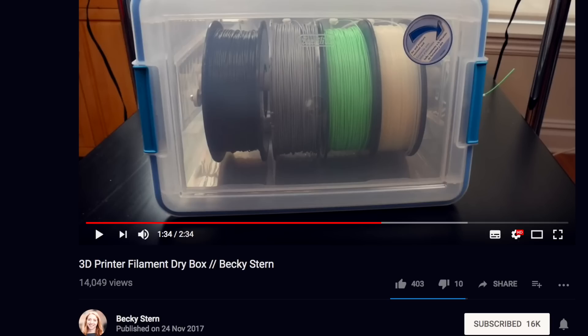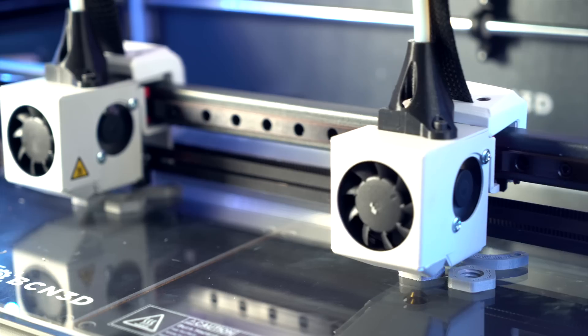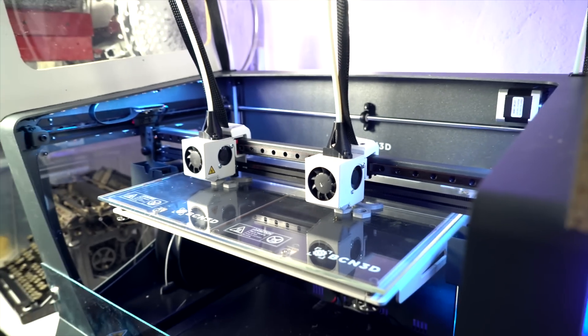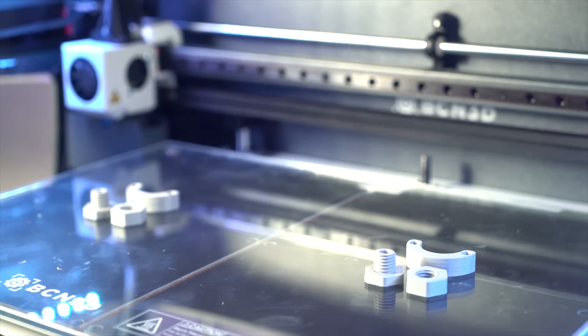Then I found a great fast-paced tutorial on how to build a 3D printer filament dry box from Becky Stern, and her tutorial was great. She conveys more information in two and a half minutes than I do in two and a half hours. The duplication mode is just awesome.